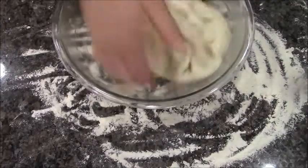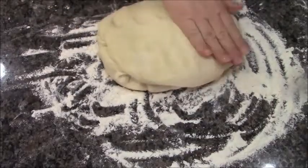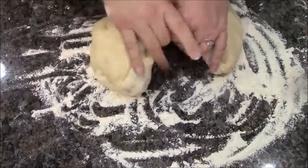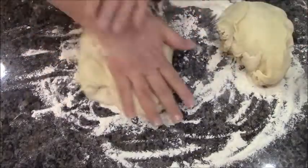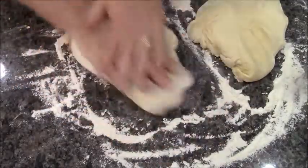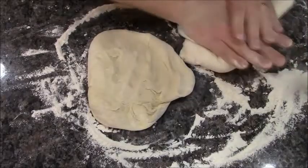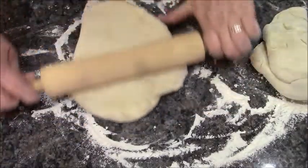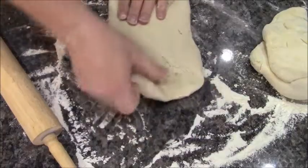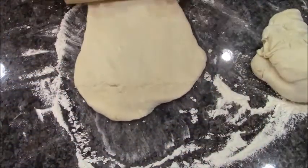Let's go ahead and give this a little punch down. You can see how it just lifted right out of there. I'm going to try and split it right down the middle — they're pretty similar in size. I'm just going to knead this again for a minute and then stretch it out to get the air bubbles out. Did you hear that squeak? That was an air bubble.